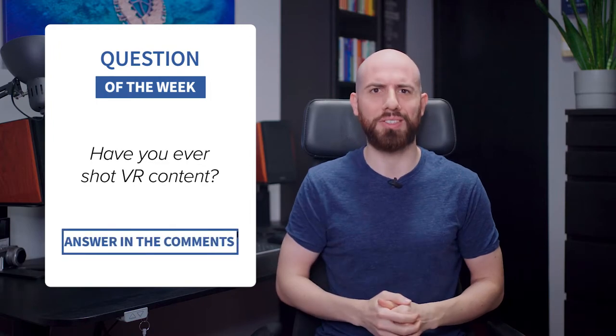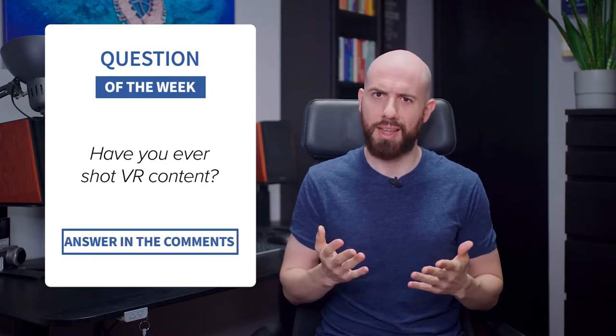This leads me to the question of the week: have you ever shot VR content? Let me know in the comments. I've personally never done it, but I think clients will start requesting this more and more, so it might be a good moment to get in the VR game.